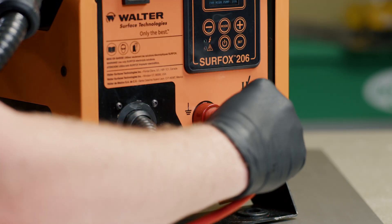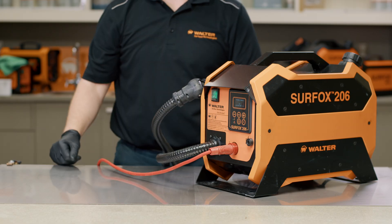Before you can start using your Surfox machine, you must attach the ground clamp. It is easy to do so by matching the ground clamp to the ground port on the front of the machine.